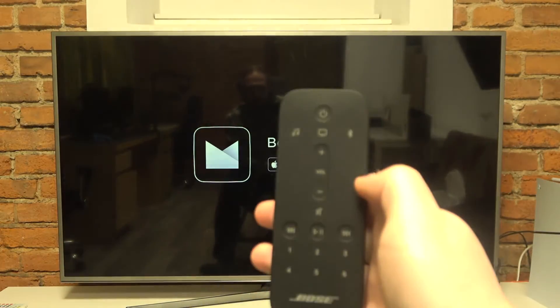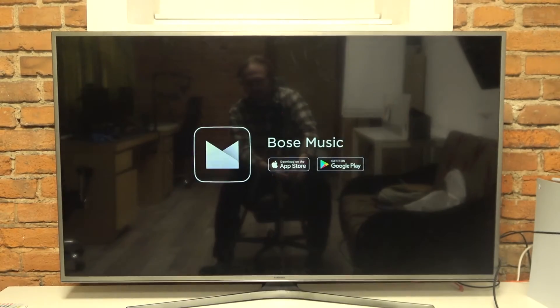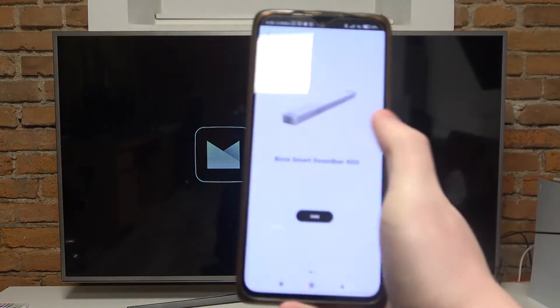Here we have the remote. Click on this button right here and this button right there at the same time. Hold them for a few seconds and then it should find your soundbar.